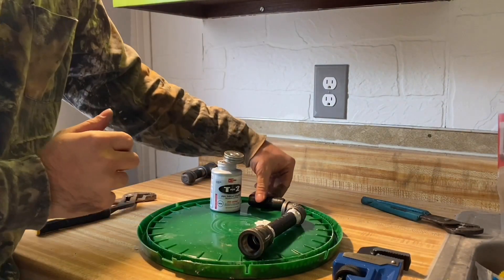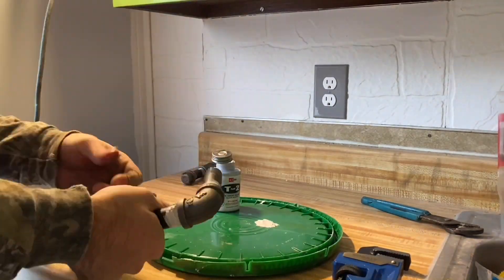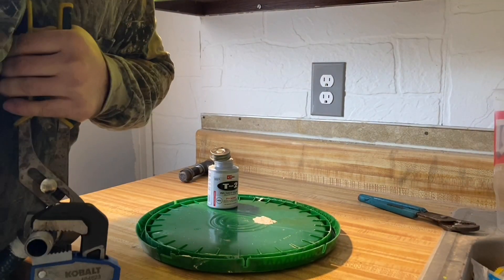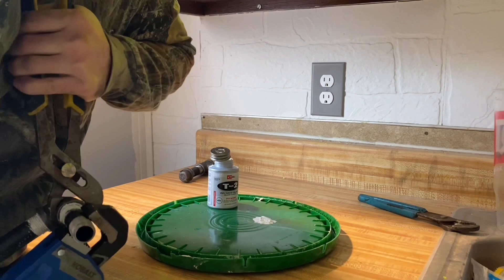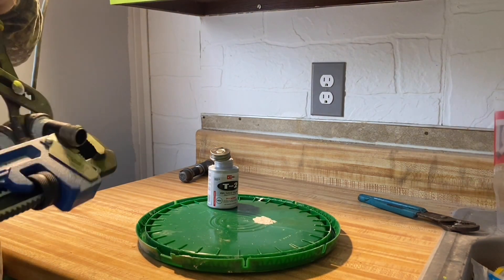Now the next piece — we're going to go ahead and do this piece. There we go, this is working good. Get a good grip on this. Put it right in the hip. There we go — that's tight, it's on there.